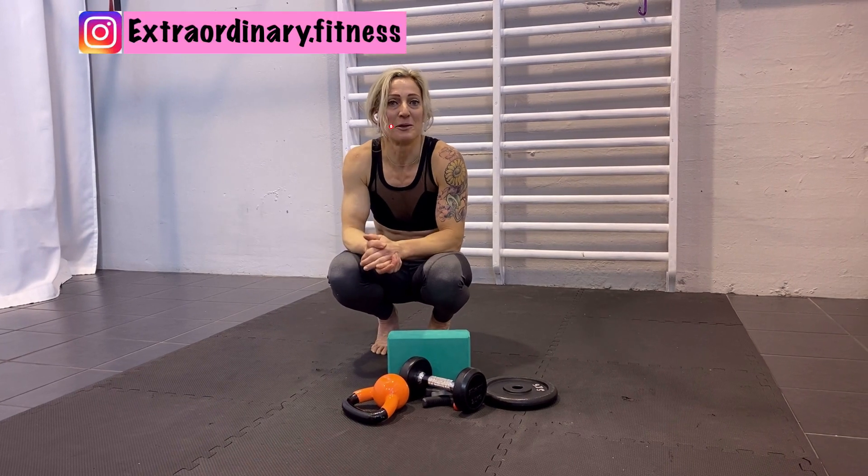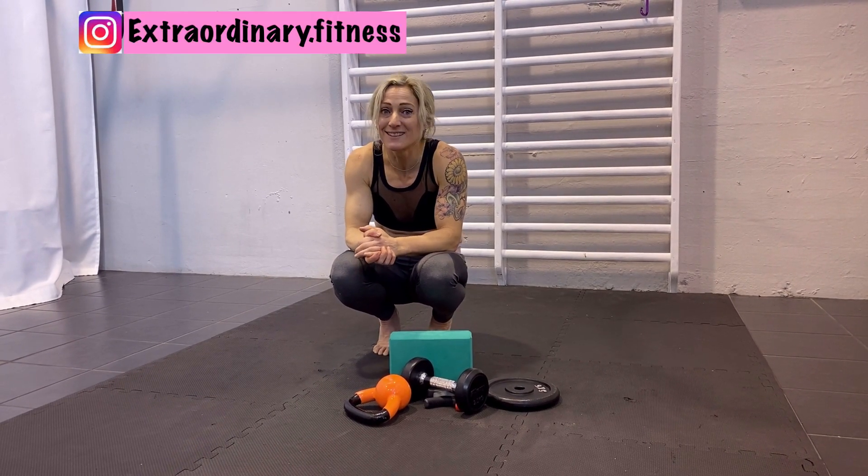So good luck with it and thank you for watching this video. If you like my video, subscribe to my YouTube channel to get weekly tutorials and tips on training, fitness, and aerial stuff. You can find me on social media at extraordinary.fitness — see you next Wednesday for a new tutorial.